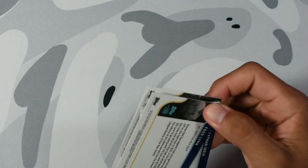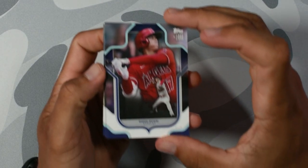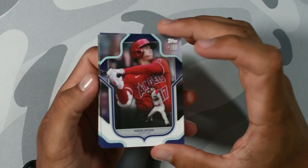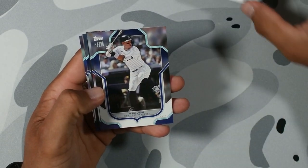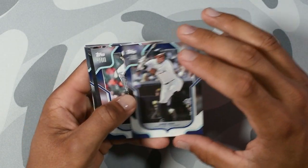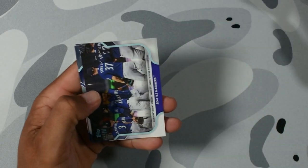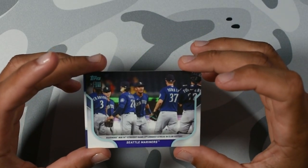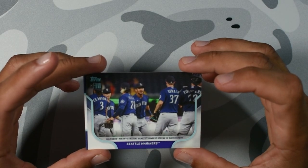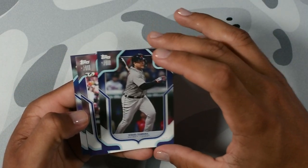I wish we'd get another auto. Give me another auto. Come on. Shohei Ohtani — imagine a Shohei Ohtani auto. I can dream, right? Then we got my captain again, Aaron Judge — I was going to say Aaron Rodgers. Gunnar Henderson. When they won 14 straight — they went crazy to make the postseason last year. Miguel Cabrera — he just played his last season. Hall of Famer for sure.